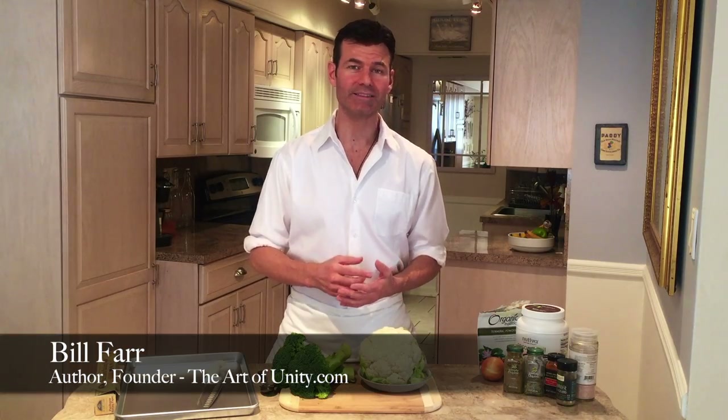People are often asking me, when you take out grains, wheat, pastas, processed foods, and go light on meats, what do you have left in your diet? So in this series I'm going to show you how to make cruciferous vegetables that can be absolutely addictive.